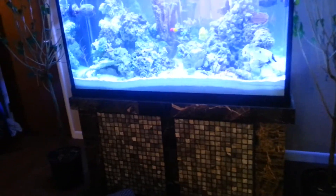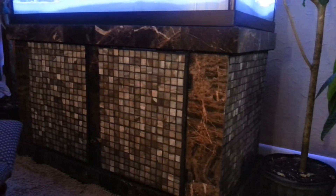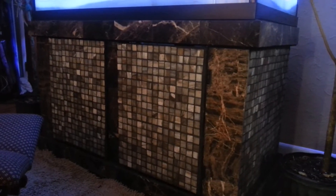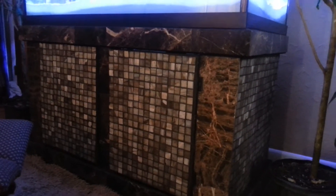For all you guys that didn't get a look at my stand — here's my custom stand. It's marble, an espresso colored marble. On the borders and the doors and the sides are actually oyster shells — one by one tiles of oyster shells. That's all custom done by me.